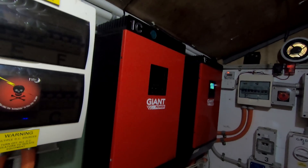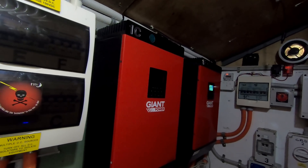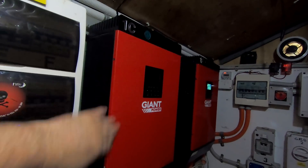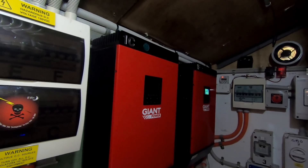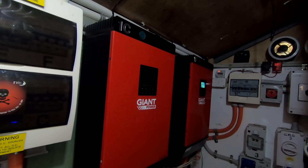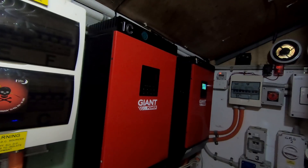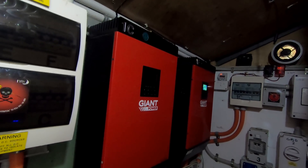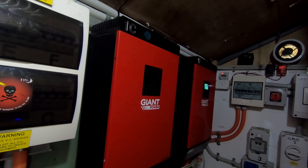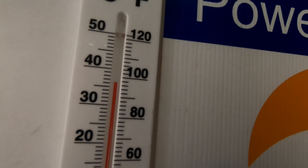I bought all three of my units from MPP Solar. They just got the new covers with Giant Power. Giant Power took over the Australia-wide distribution of them for a year, but they no longer do that — they still sell them but they're not the sole Australian distributor anymore. Anyway, I digress as usual.